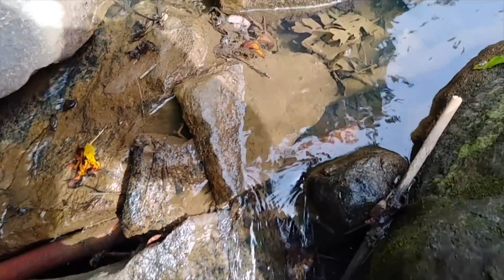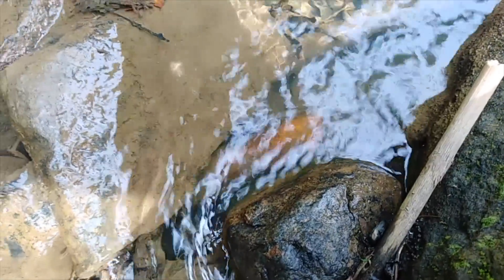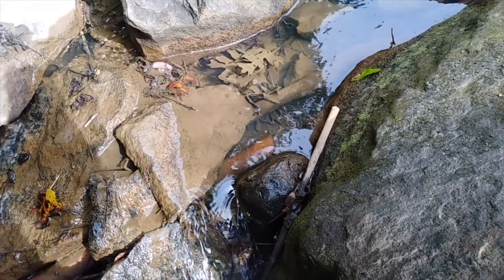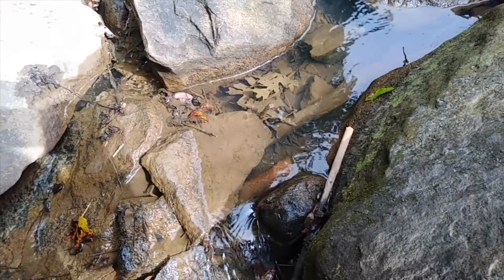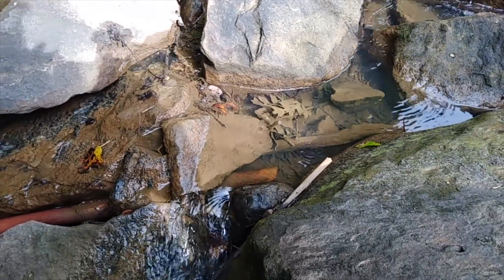Right here is my intake pipe — there's really nothing special here, just a piece of pipe in the water with the end open. Every now and then a leaf will cap over it. It's got a lot of suction, so a lot of times it'll suck the leaf right in and shred it out the nozzle, since the nozzles are not super fine. I need to work on that — I'm going to put some screen wire around it and probably drill some holes in the pipe so water can flow in from different spots without letting debris in.